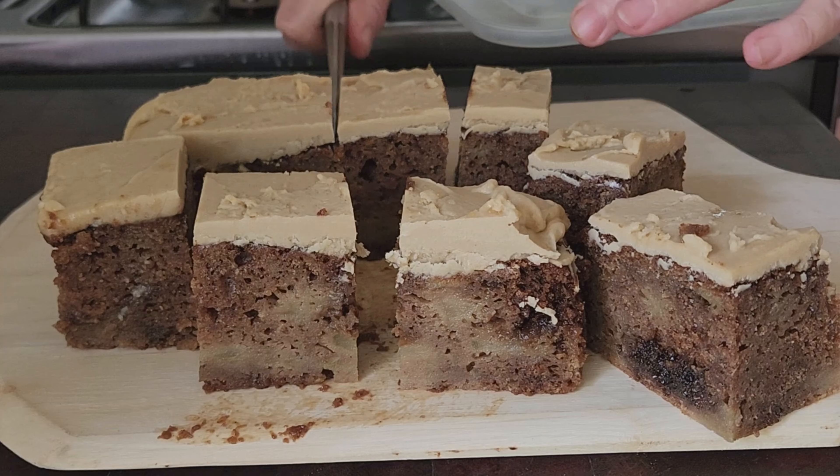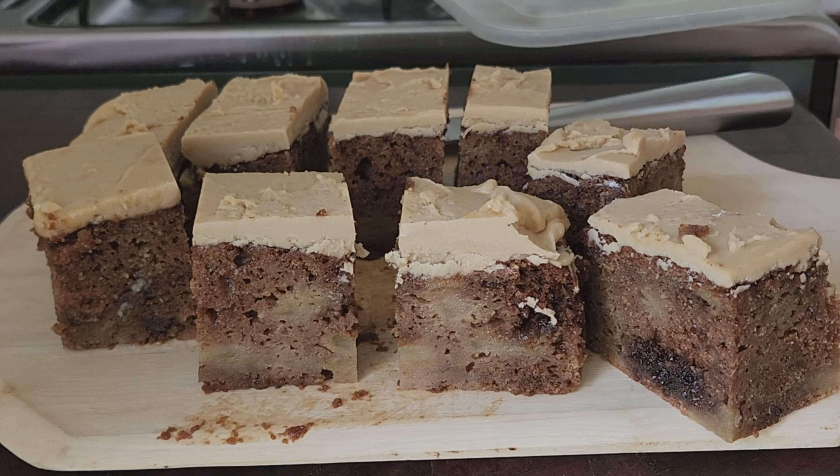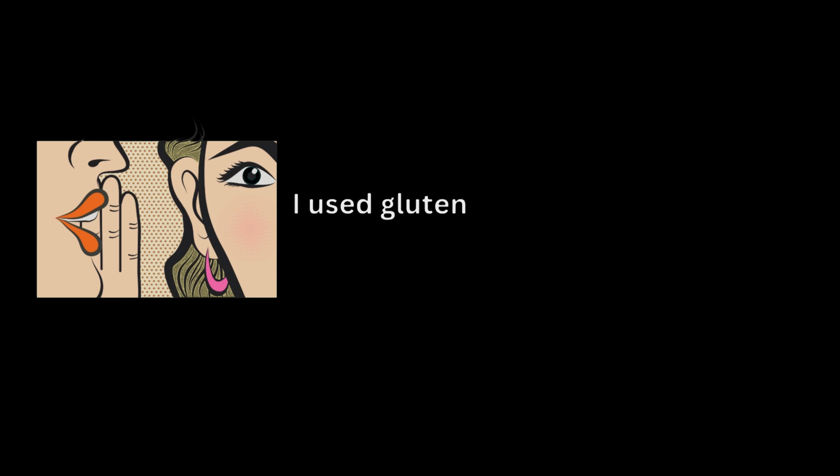Thank you so much for watching. I really hope you make this cake - it's really delicious and super easy. Hopefully I'll see you again soon.